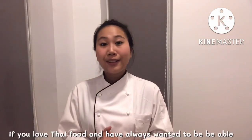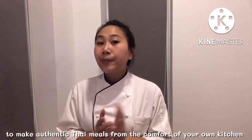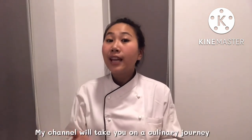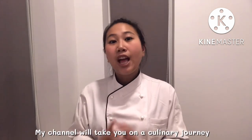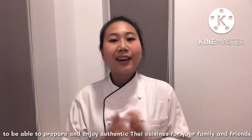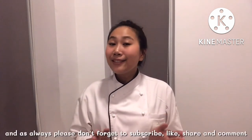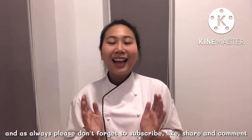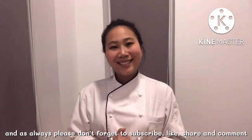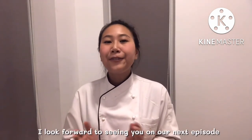If you love Thai food and always want to be able to make authentic Thai meals from the comfort of your own kitchen, welcome to Thai Chef Food Channel. My channel will take you on culinary journeys where I will personally teach you all you need to know to prepare and enjoy authentic Thai cuisine for your family and friends. I hope you enjoyed this video — please don't forget to subscribe, like, share, and comment so I can make even better recipes and videos for you in the future.